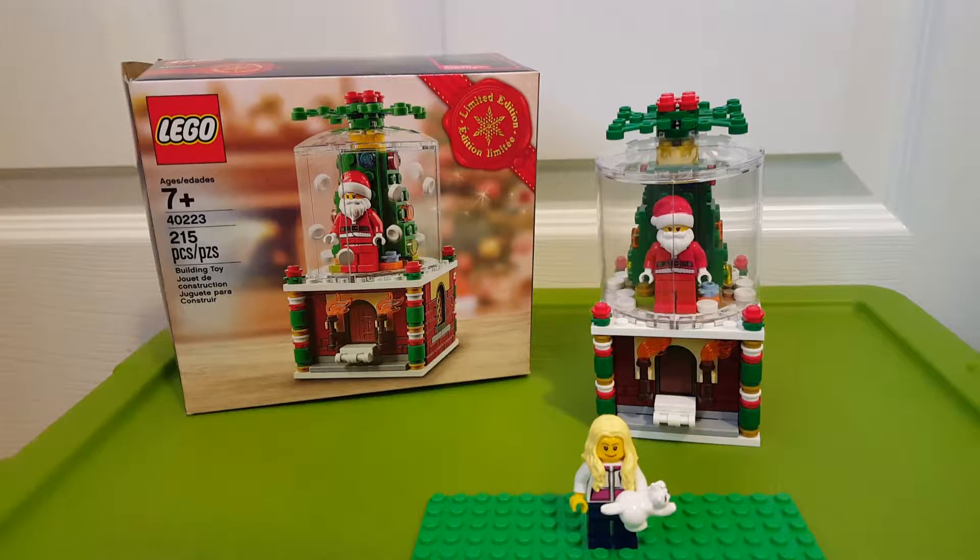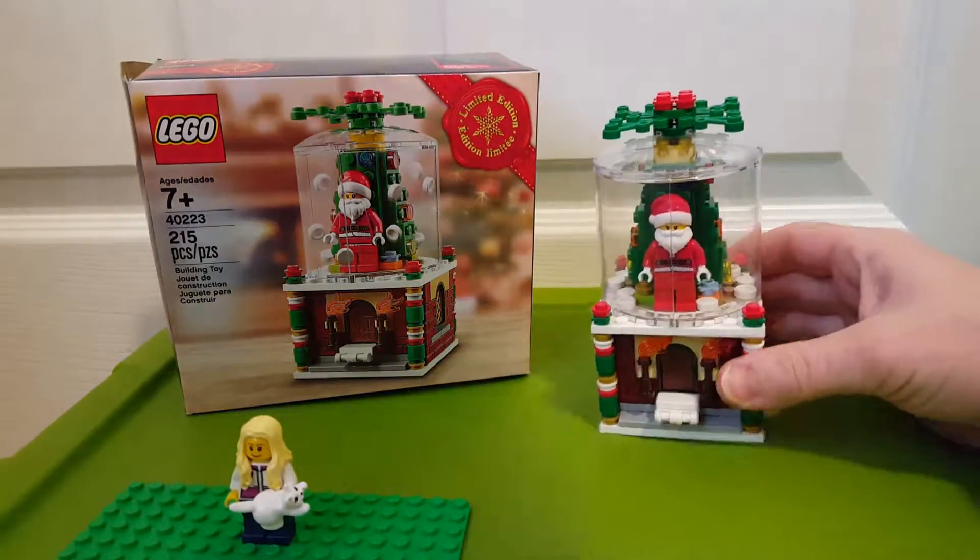Hi guys, today we're going to be looking at the Lego set 40223. I think it's called Snow Globe, and it has 215 pieces. This was one of those limited edition free sets if you spent maybe like $99 at the Lego store. It's a cool little build, I really like this.